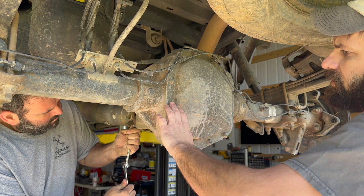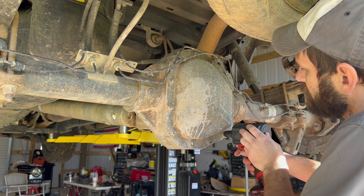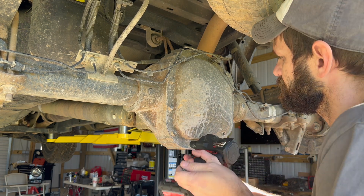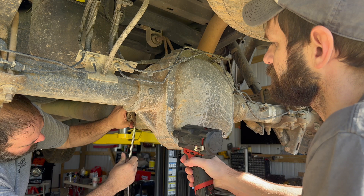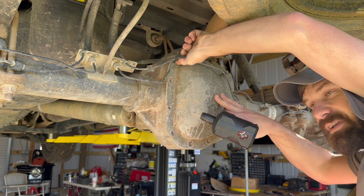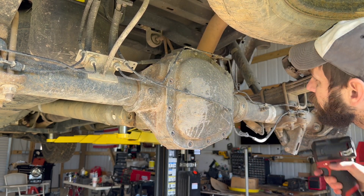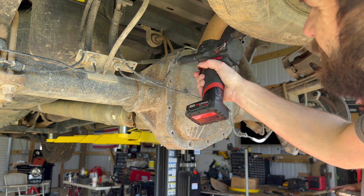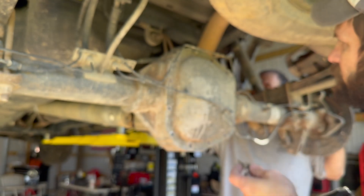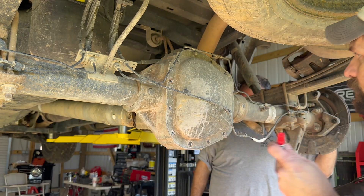You have 12 bolts to take off with a half-inch socket. Make sure you get the ABS sensor cap holders off so you can remove the studs. Take note of where the stud bolts were so you can put them back in the same spot — I'm going to go ahead and mark that.